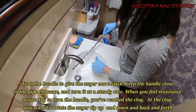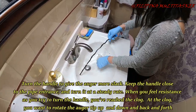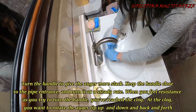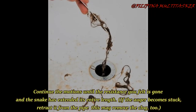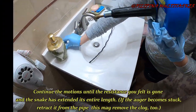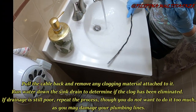When you feel resistance as you try to turn the handle, you've reached the clog. At the clog, you want to rotate the auger up and down and back and forth, continuing the motions until the resistance eases and the snake has extended its entire length. If the auger becomes stuck and is then pulled from the pipe, this may remove the clog too.